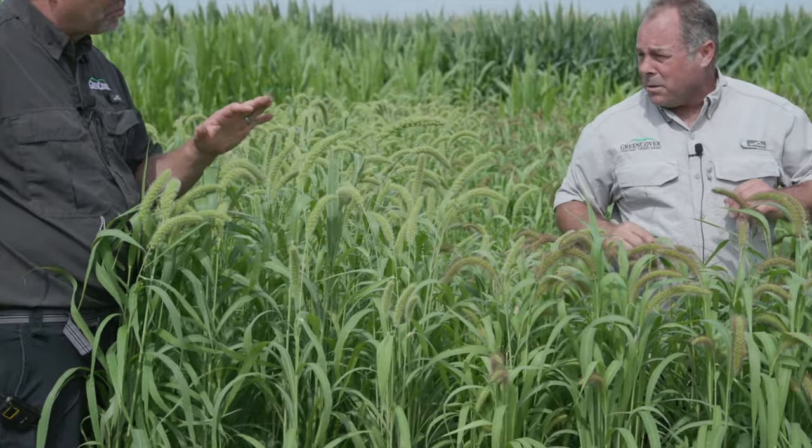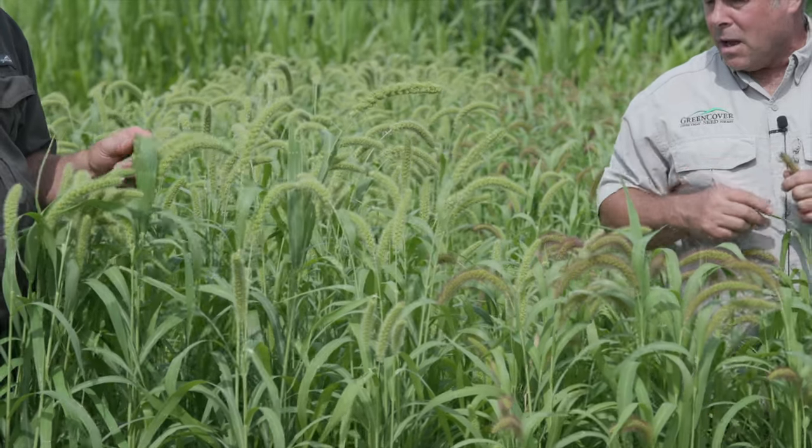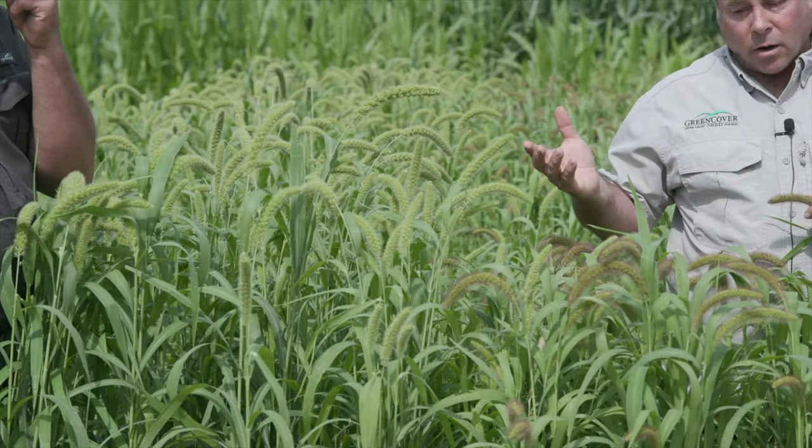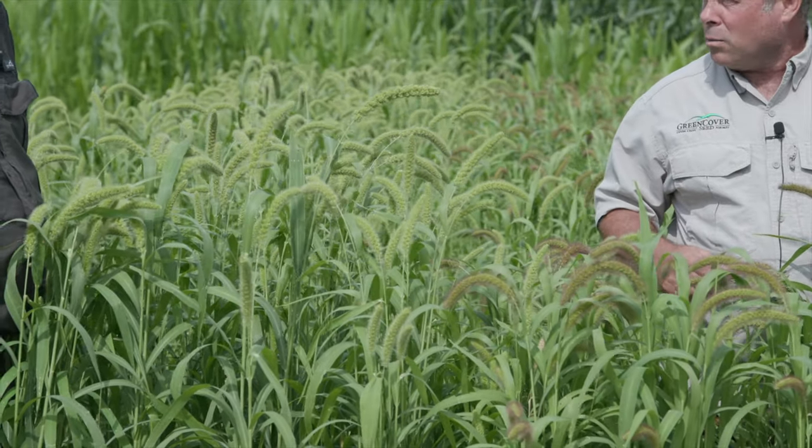They're not a top-end yielder, and one other drawback is that once these heads get developed, the little awns on the heads get kind of hard and bristly and can cause some mouth irritation in animals. You definitely want to put them up for hay before the seed heads get developed — probably six weeks after planting. They're a great double crop after a small grain harvest, and even in northern areas you can make this work.